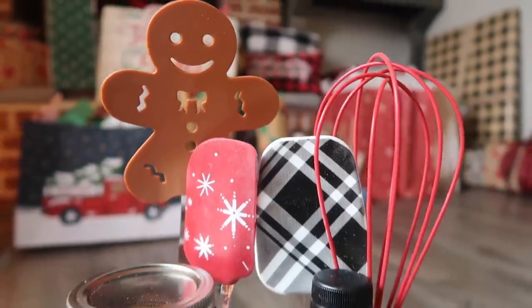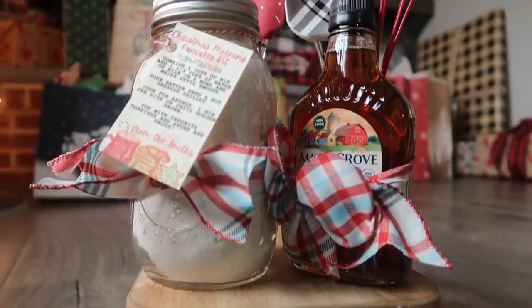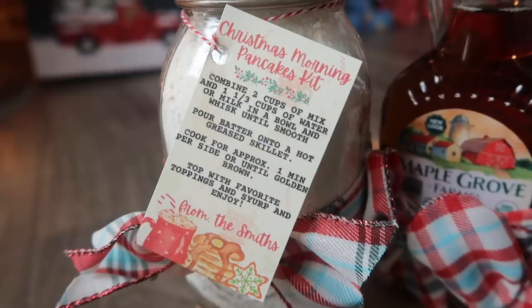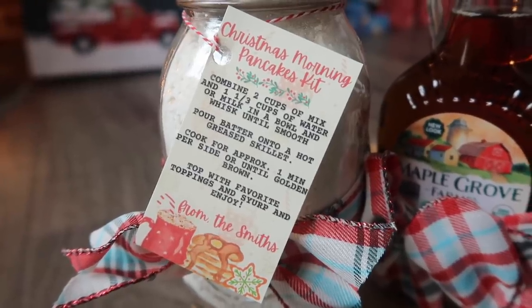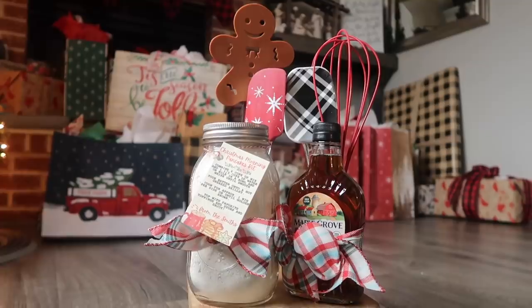This would look really cute in a basket, you could put it in a bag, but then they've got everything they need making Christmas morning pancakes super easy. I took the information from the back of the pancake mix to put on the card — this is another free one — but you could also make your pancake mix from scratch if you want, I was just short on time.